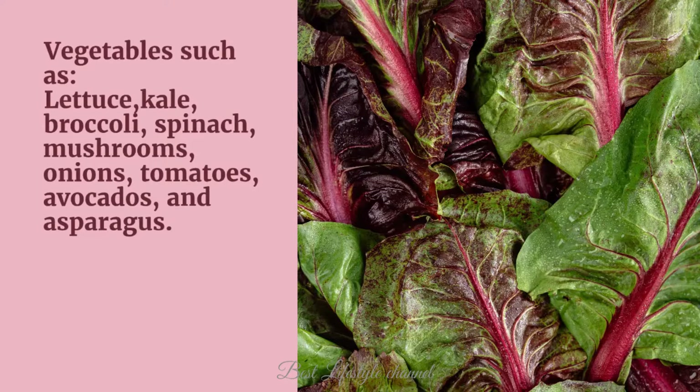Vegetables such as lettuce, kale, broccoli, spinach, mushrooms, onions, tomatoes, avocados, and asparagus.